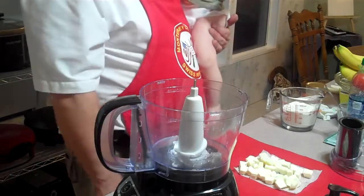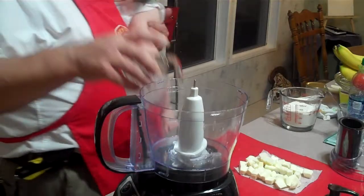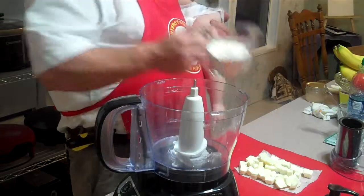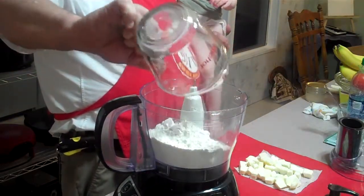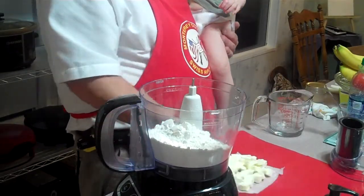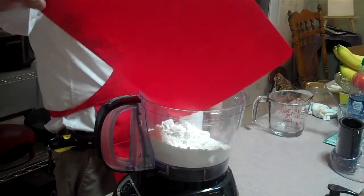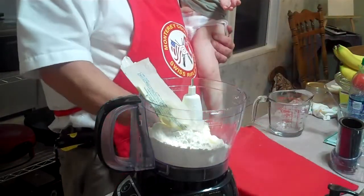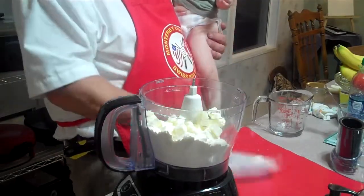For the pie crust, the recipe is real simple: about four teaspoons of ice water, one and a quarter cups of flour with a half a teaspoon of salt, and some small cubed butter. I've got my little helper here, and this is just right out of the refrigerator.